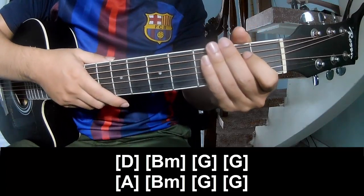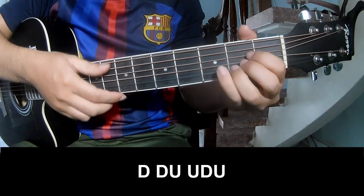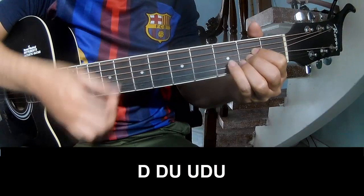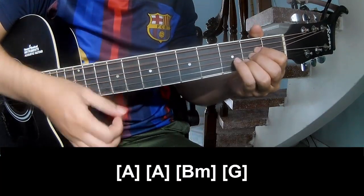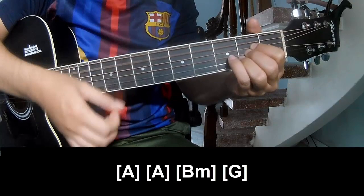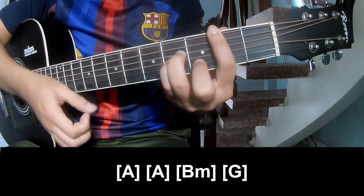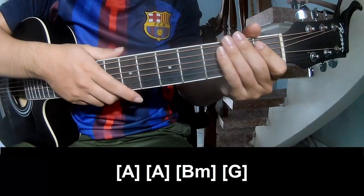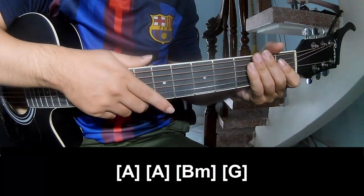And this instrument is the same way. To surprise you, play along: A, B, and G. And this instrument is the same way. Keep watching and see you again. Bye bye.